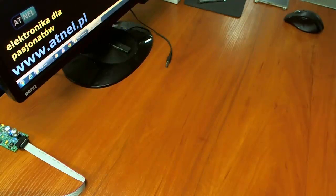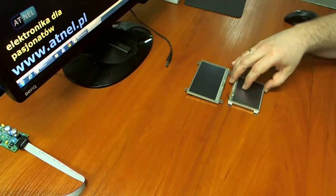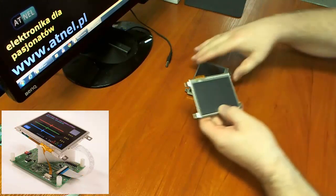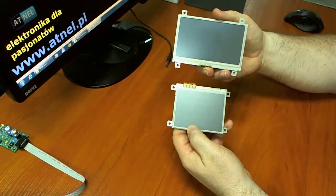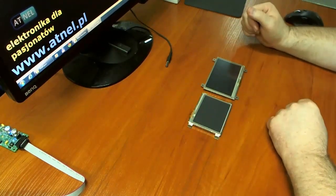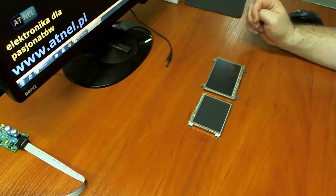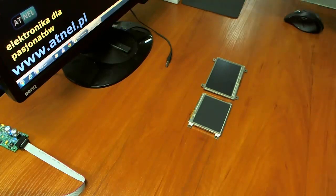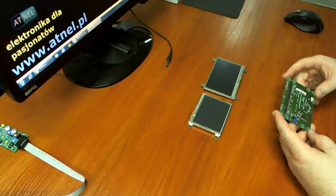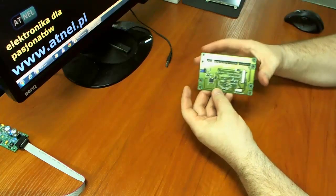Witam. Na rynku niedawno pojawiły się dwa bardzo ciekawe wyświetlacze kolorowe LCD TFT firmy WinStar o rozdzielczościach i przekątnych ekranu 4,3 cala oraz 3,5 cala. Porównanie wielkości można zobaczyć tutaj. W związku z tym, że posiadają one bardzo ciekawy sterownik sprzętowy oparty o chip SSD1963, nasza firma postanowiła przygotować kontroler sprzętowy o nazwie ATB-GLCD konwerter.